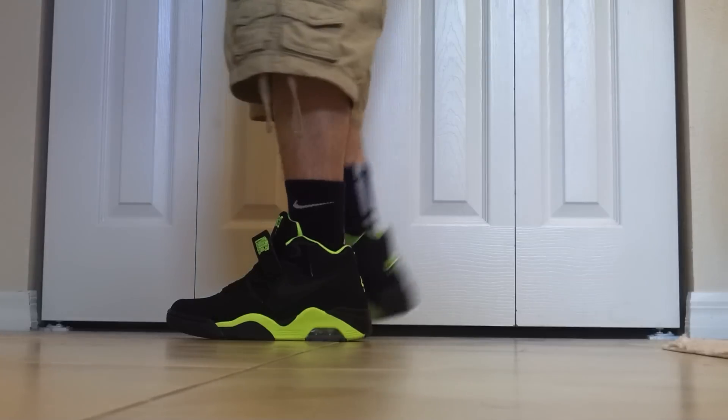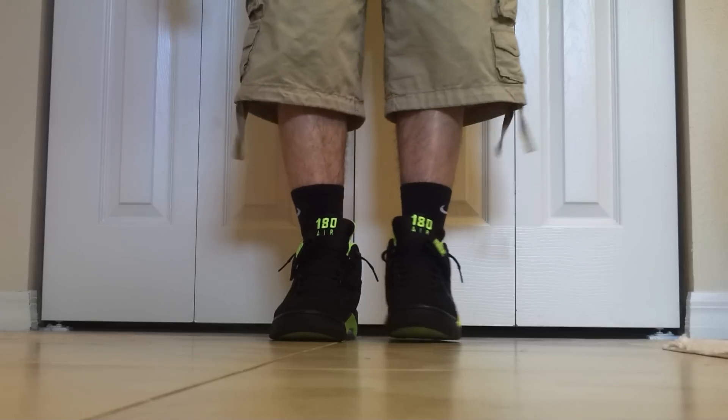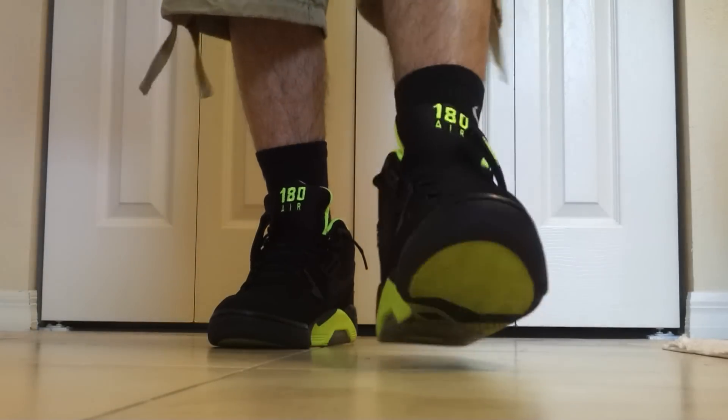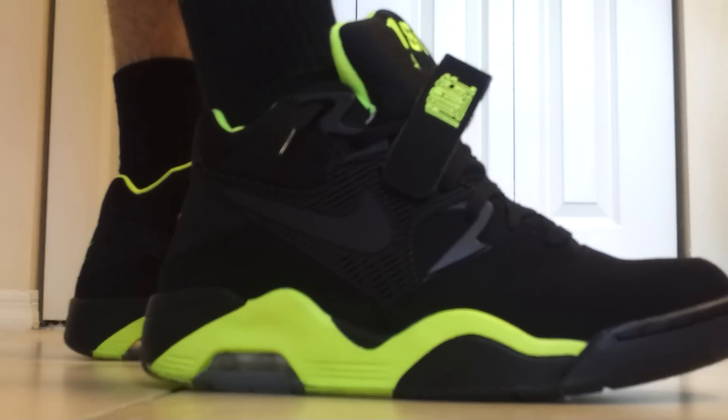But yeah, I just want to show y'all what these look like on feet. That's pretty much it, guys — Air Force 180 Volt Colorway. Wake up, I'm a cop in. Sayonara, peace.